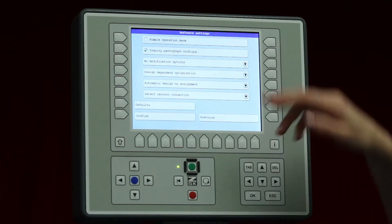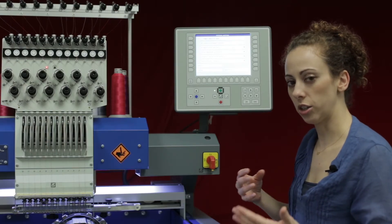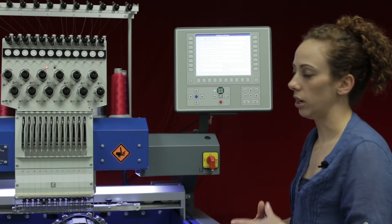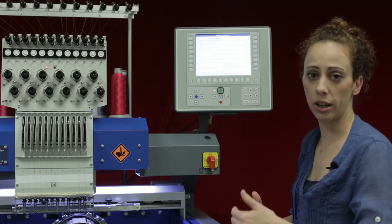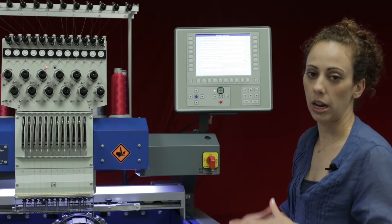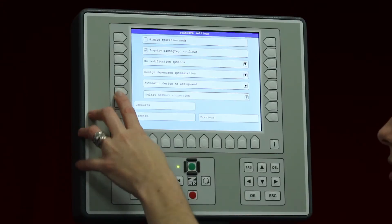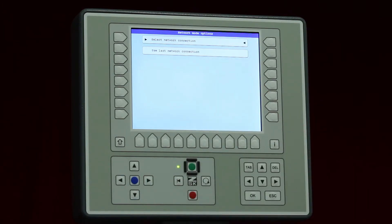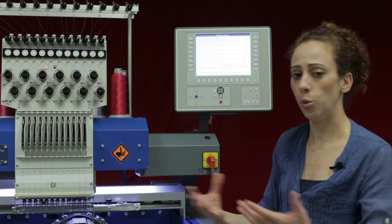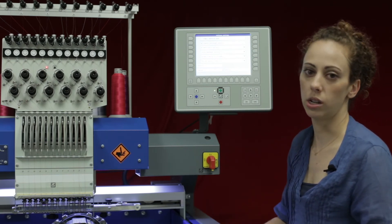Choose whichever option you'd like. The last one is select network connection. The network connection is the connection between your T8 and the computer or server that holds your designs. With select network connection enabled, it will always bring up your list of network connections for you to choose from. If you only have one network connection, I'd suggest changing this as it frees up time when loading designs. Press L6: you can always select from the menu or use the last network connection, bypassing that network screen every time. That's very helpful when using barcoding or loading from a network.